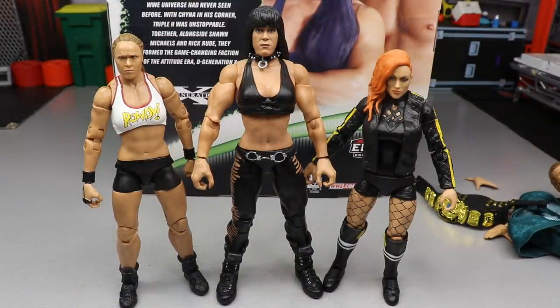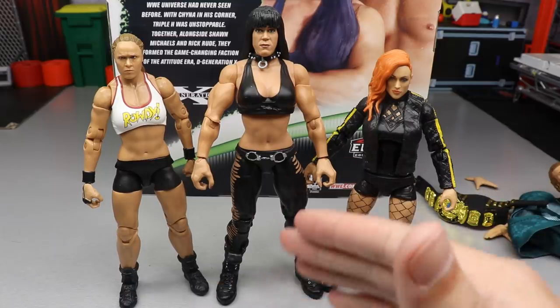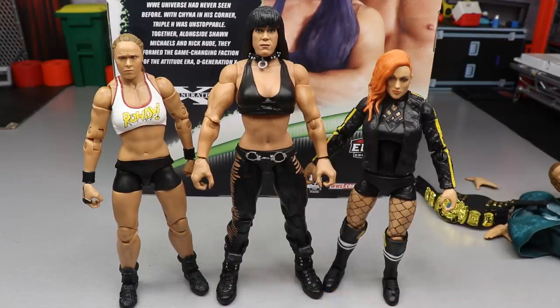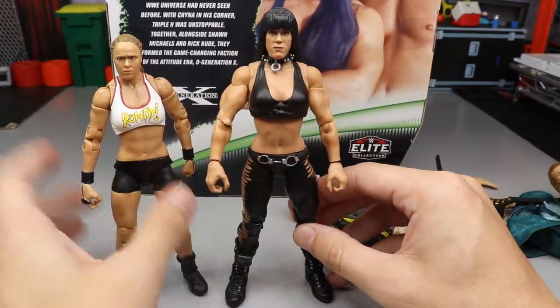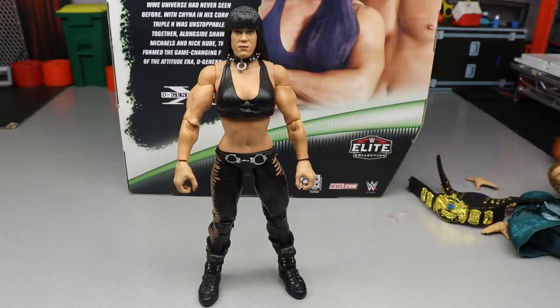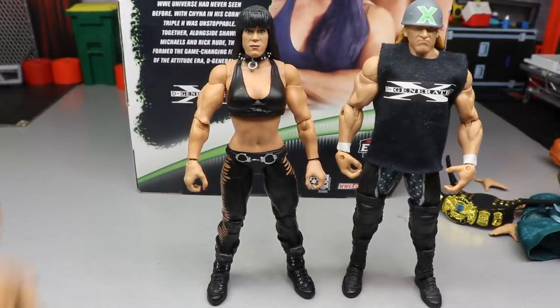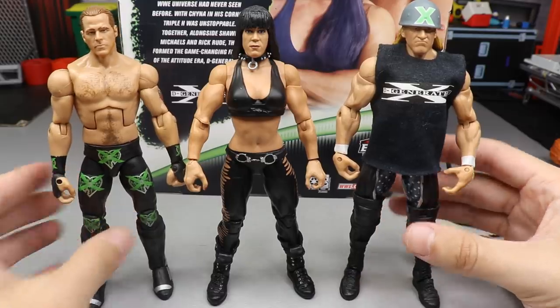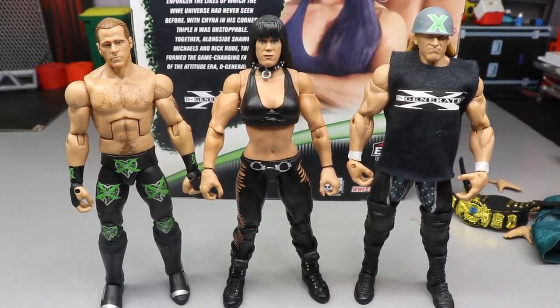For your Chyna Elite figure comparisons, I didn't have a Chyna figure before this, but I do have the Ultimate Edition Ronda Rousey and Ultimate Edition Becky Lynch to get a comparison on how big this Chyna figure is. You guys can see that she towers over both ladies - her boots and everything really carry in nicely. She was massive - she towered over folks and she dominated. You can see the height difference as she just towers over Becky. And here is Triple H and Shawn Michaels - here's all three up next to each other. I think these three look great up next to each other. I'm so happy to add this Chyna to the collection.